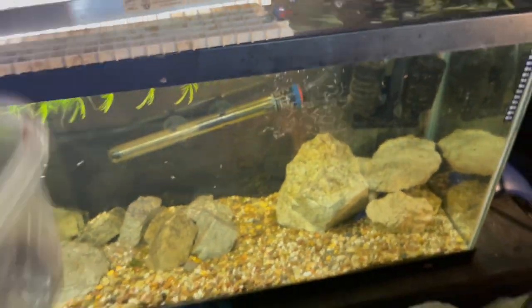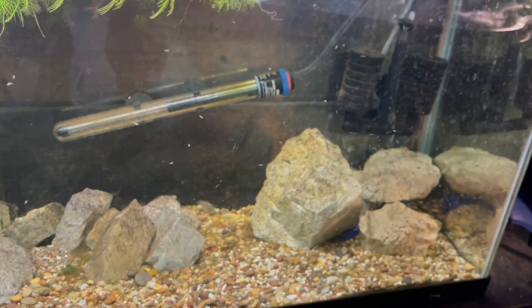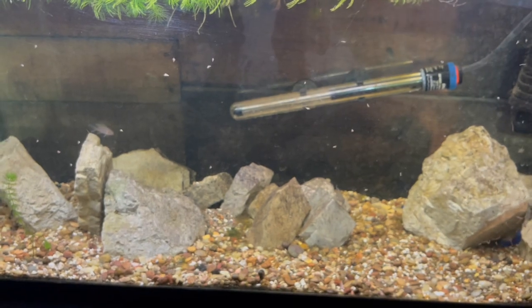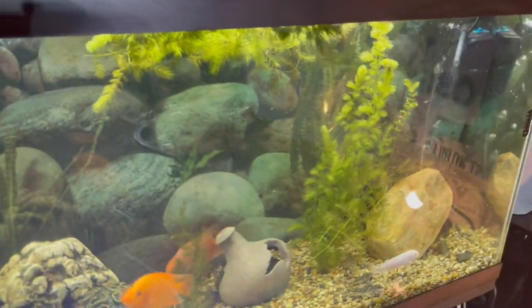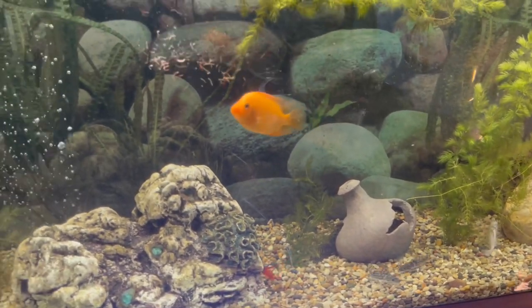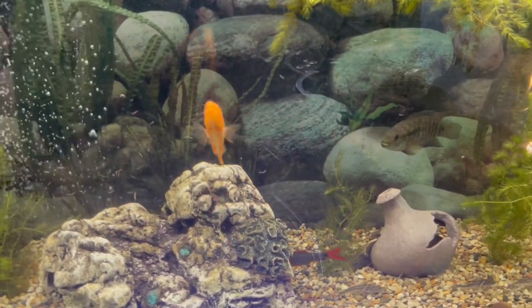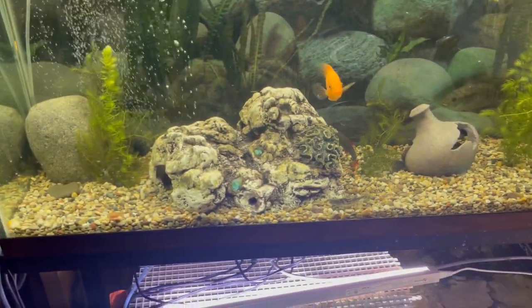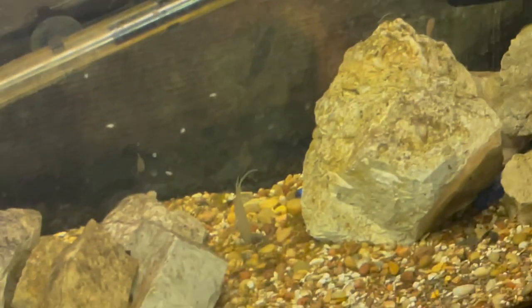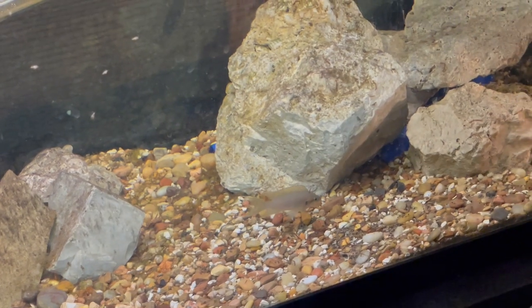Let's feed these bichirs — I put a bunch in there. They're trying to get them to come out for the camera but they just do not mess with the camera. If I back away though, they'll be out eating. Let's feed this tank over here. Look at that — one of them came out. Beautiful fish, beautiful fish.